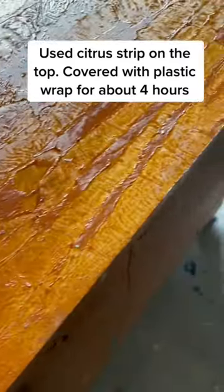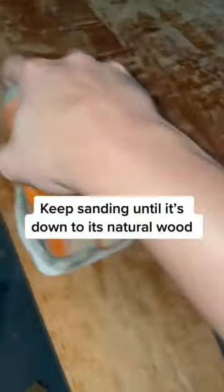Use citrus strip on the top, covered with plastic wrap for about 4 hours. Keep sanding until it's down to its natural wood.